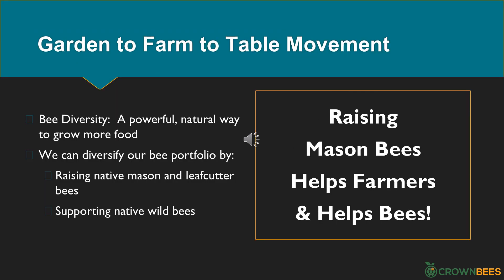Their mission is to grow more food for more people by raising native bees. The garden-to-farm-to-table movement: you raise the bees, give them to Crown Bees, and then they give the bees you raised to farmers who grow food for you. Bee diversity is a powerful but often overlooked natural way for us to grow more food. We can diversify our bee portfolio by raising spring mason and summer leafcutter bees, and as we raise our bees, we can support native wild bees.